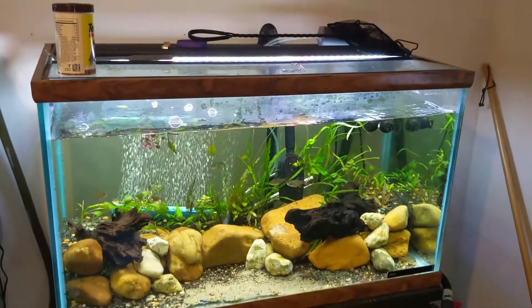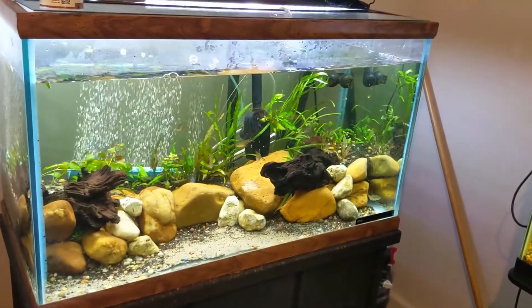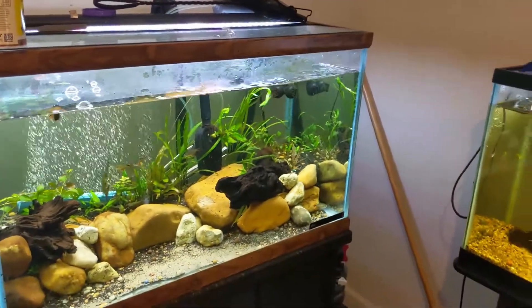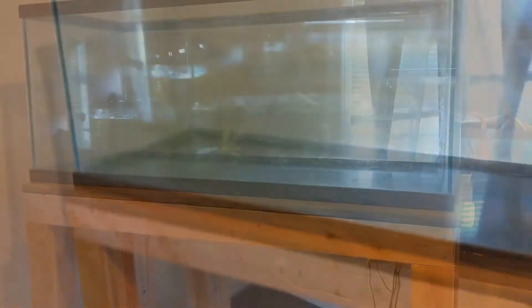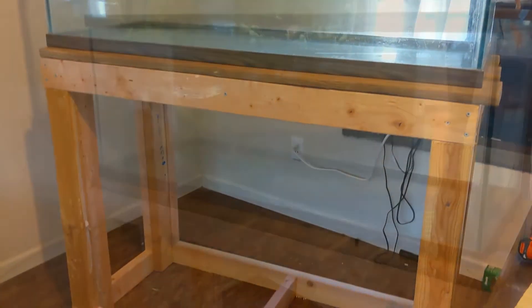I'm going to leave a link below in the description — if you're interested in knowing how to build these kinds of stands, I'll send you in the right direction. But right now this is just an update. If you want to see what else is going on — future videos, me setting up the 80 gallon — that'll be happening pretty soon. Make sure you hit the notification button, subscribe, and like the video. I'll see you in the next one. Thanks.